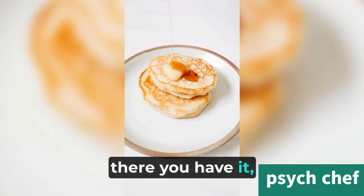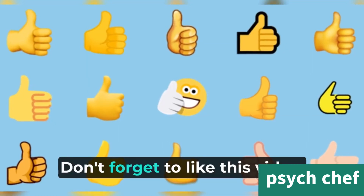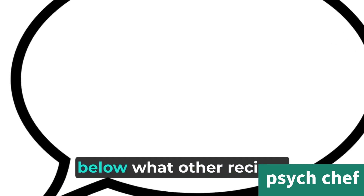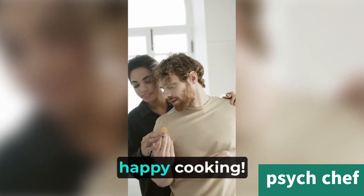So, there you have it — our delicious homemade butter chicken recipe. Give it a try, and you won't be disappointed. Don't forget to like this video, subscribe to our channel, and let me know in the comments below what other recipes you'd like to see. Stay tuned for more amazing dishes, and until then, happy cooking!